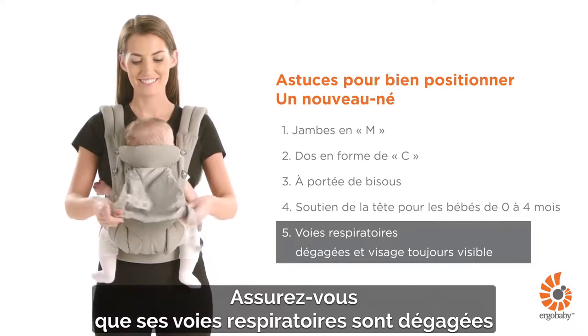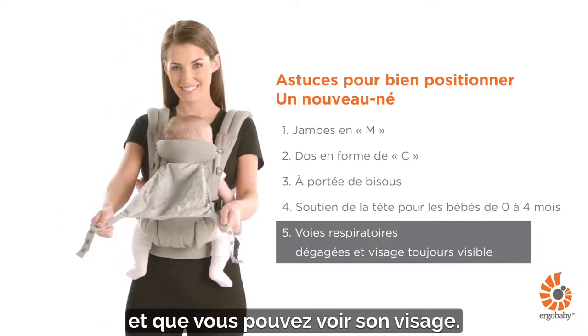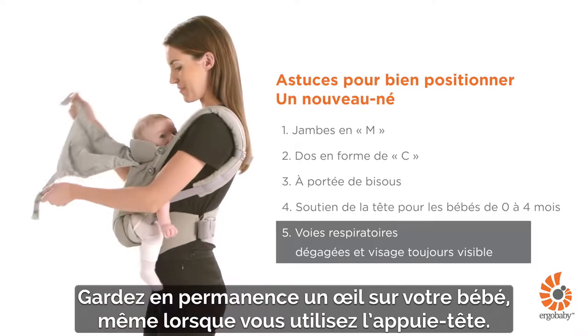Make sure your baby's airway is clear and that you can see her face. Regularly check on your baby even when using the hood.